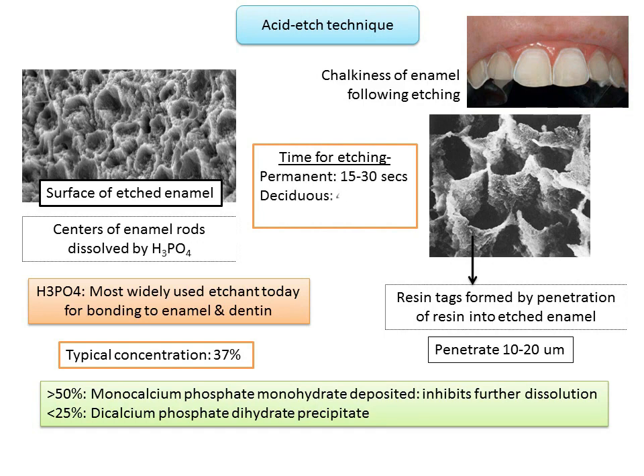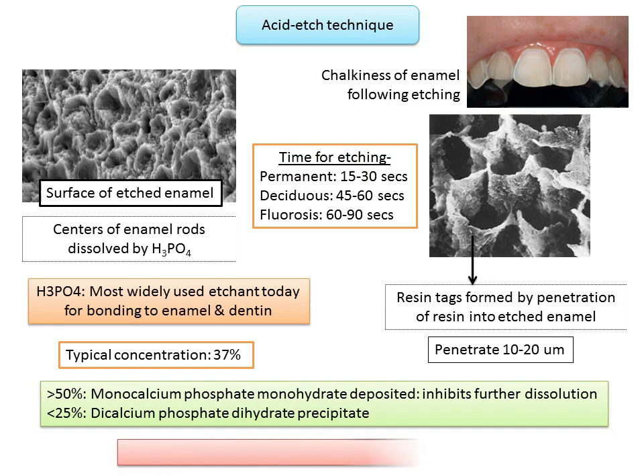The application time of the etchant may vary depending on previous exposure of the tooth surface to fluoride. A permanent tooth typically needs to be etched for 15 to 30 seconds, whereas a permanent tooth with high fluoride content may require a somewhat longer etching time. Deciduous teeth need to be etched for 45 to 60 seconds, and fluorosed teeth need 60 to 90 seconds. Acid etching increases the surface energy of enamel about 2000 times to produce monomer infiltration and seal enamel surfaces with resins.